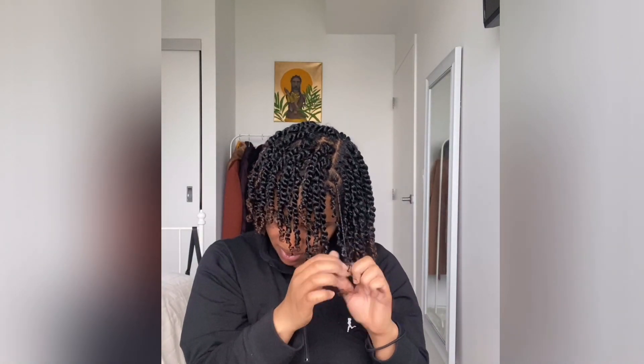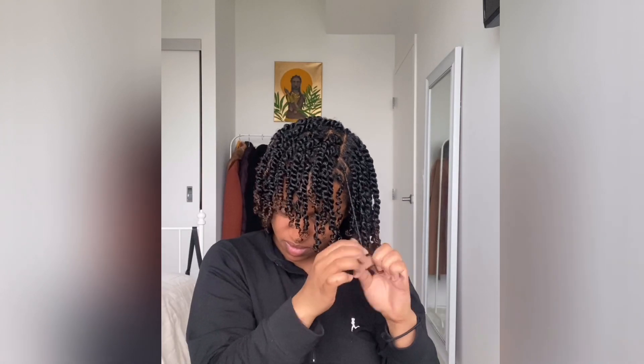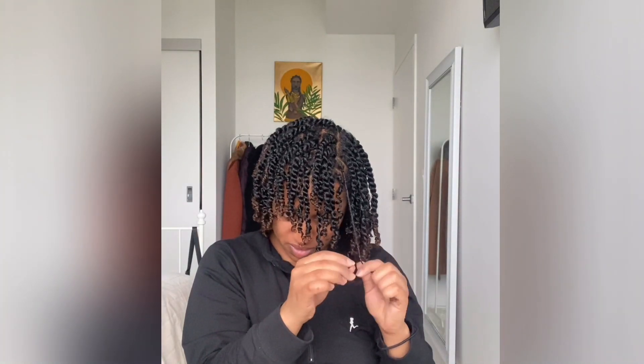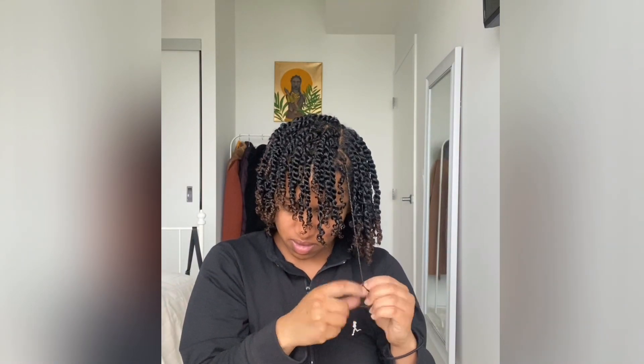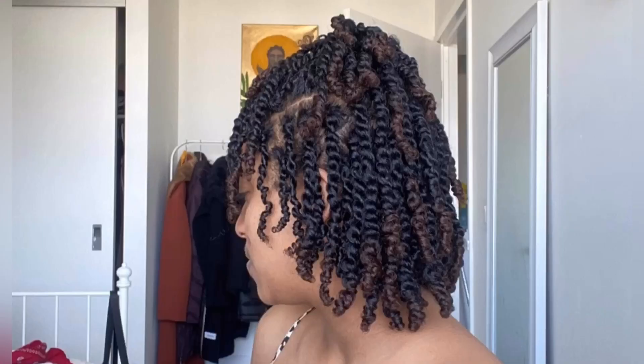I am finally done! It took me so long to complete, but I really like it. It's going to be easy to maintain and I can take care of it while I have the twist braids on. As you can see, the end results look great. I hope you enjoy making your twist as much as I did — thank you for watching this video, until next time!